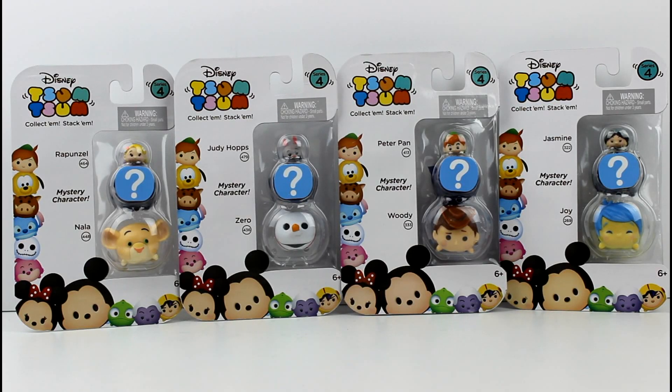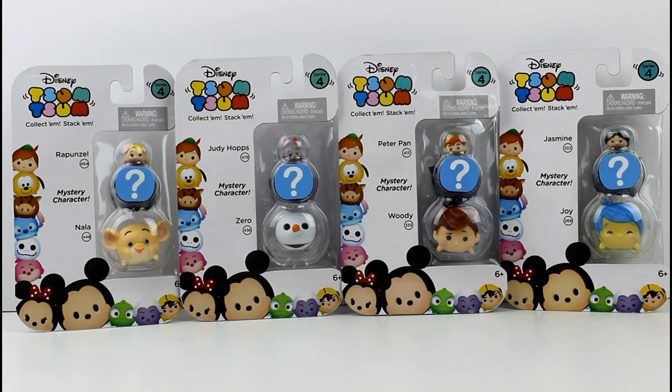Hey guys, I am here with some of the brand new Tsum Tsum Series 4 Vinyl Figure Packs. This is so exciting! Finally seeing some Series 4!